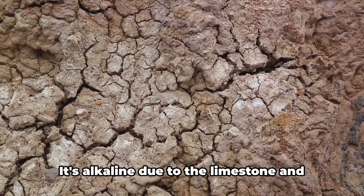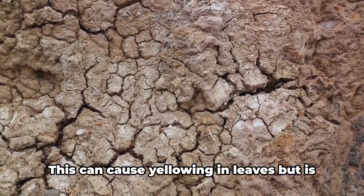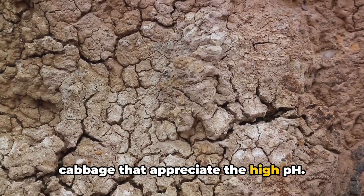Finally, we have chalky soil. It's alkaline due to the limestone and chalk from which it's derived. This can cause yellowing in leaves, but is ideal for certain plants like lilacs and cabbage that appreciate the high pH.